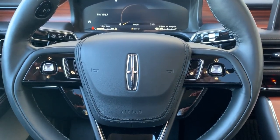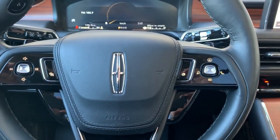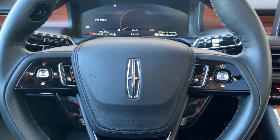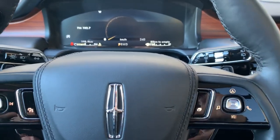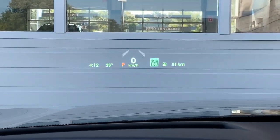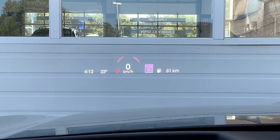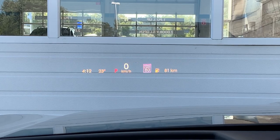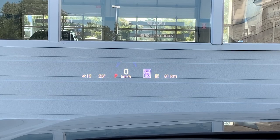Hey everybody, Chris here from Northway Ford Lincoln. I just wanted to show you a quick video on the new 2020 Lincoln Aviator's heads-up display — short form for HUD. You'll find that in the computers located in front of you. The heads-up display shows your miles per hour or kilometers per hour, your speed limit, fuel tank, clock, temperature, and lane keep assist.